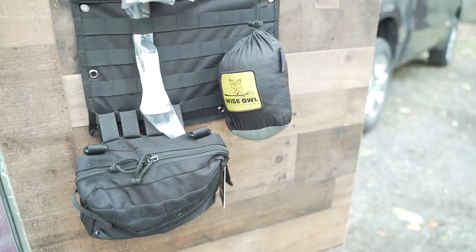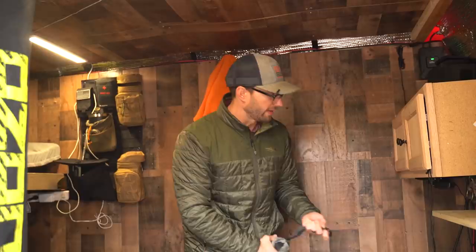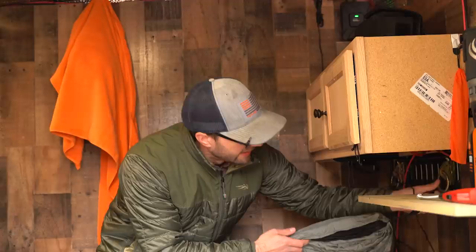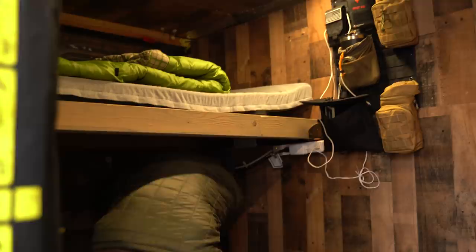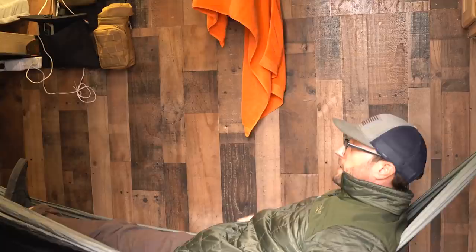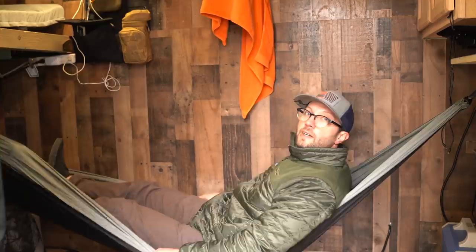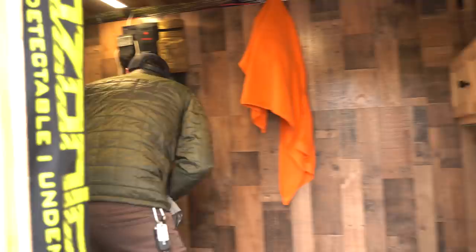Chad sleeps in this hammock — we chose it because it's modular. In the mornings he just unclips it, rolls it up, and throws it in that bin, keeping the camper clear so we can move around. Chad likes to sleep like a vampire so this fits him perfectly. I put e-tracks and rings in the walls, and the hammock clips in via carabiners on each end. There's still plenty of room for me to get out of my bunk during the night.